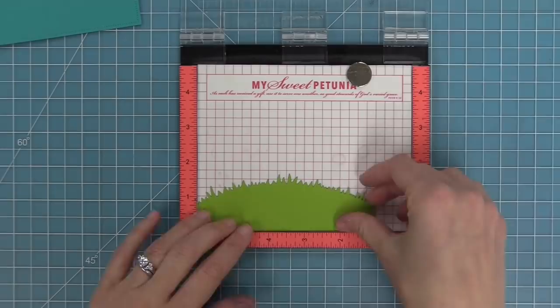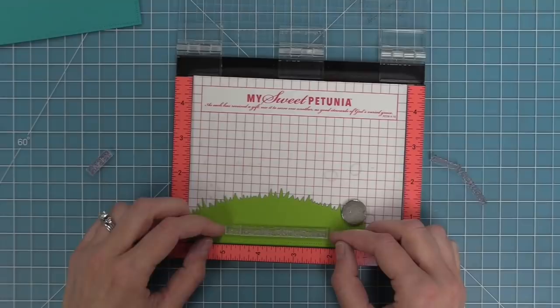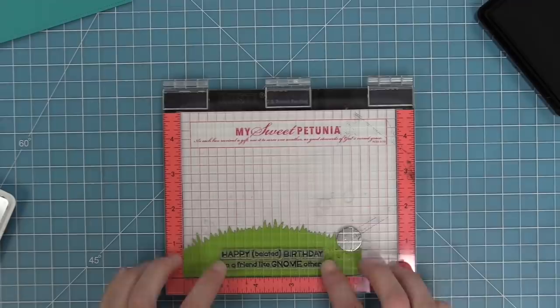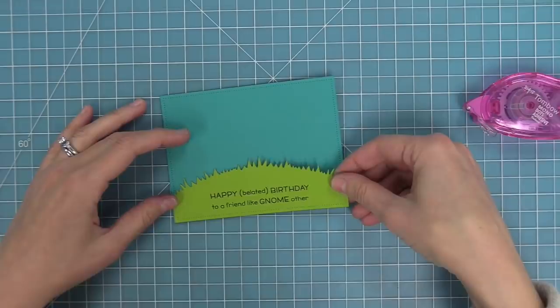Before we layer these I want to do some stamping, so I'm going to line up the 'happy belated birthday to a friend like gnome other.' Unfortunately I have to make belated birthday cards because I feel like I'm always late in sending birthday cards — so this is a really cute way to send a late birthday card. I'm going to stamp that out in some black licorice ink right onto that grassy border, and then we can layer that right onto our peacock sky.